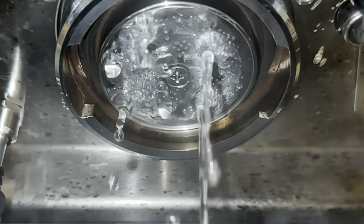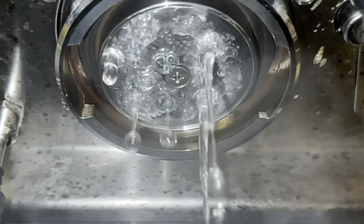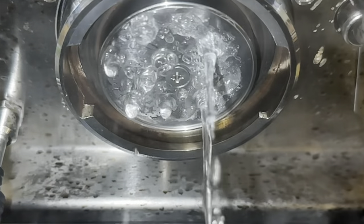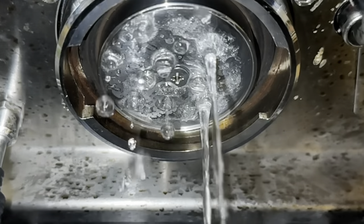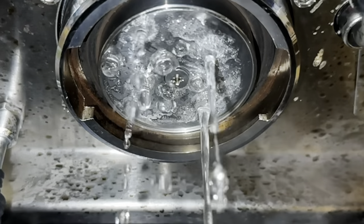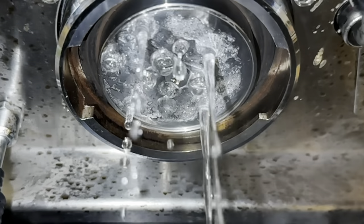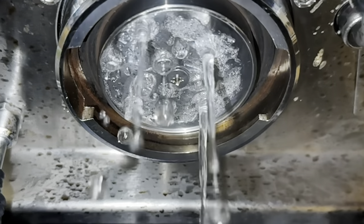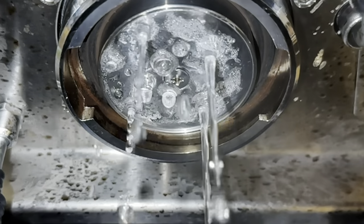So going at full pressure on the Gaggia Classic isn't advisable at six or nine bars, whatever spring you have. There are some tricks you can do: you can run the water and then turn it off, or turn on the steam wand to drop the tank pressure. I tried that and could get some interesting and good shots.